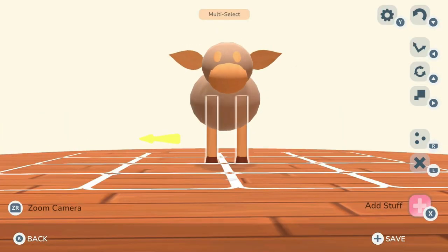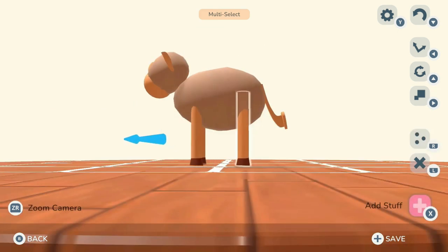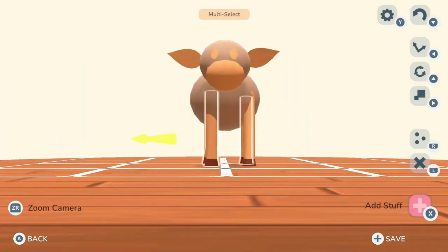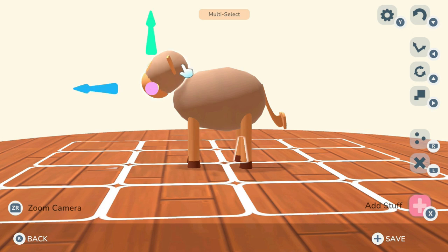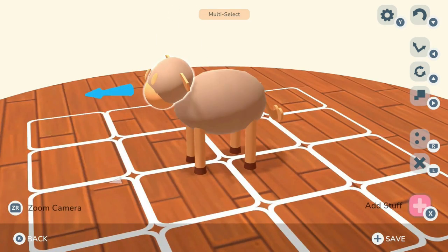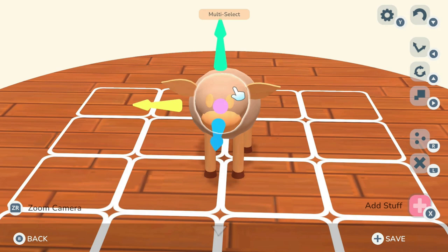Once I got that correct, I selected both items using the multi-select tool — you'll find that by hitting Y — and duplicated it. I moved some to the front, and in the front I moved the legs in a little bit, because cows have a bigger behind than forward quarters, and I wanted to indicate that.